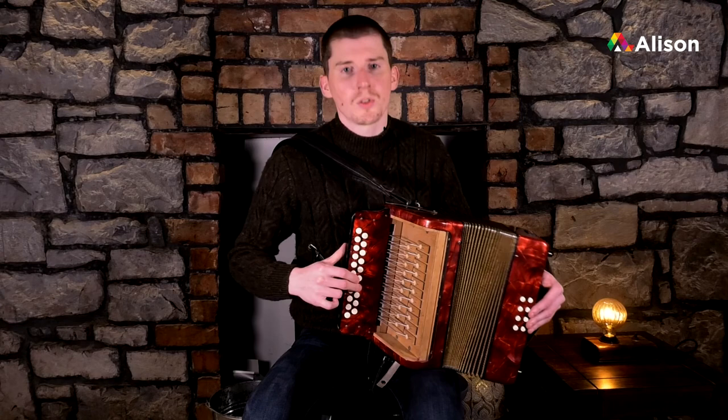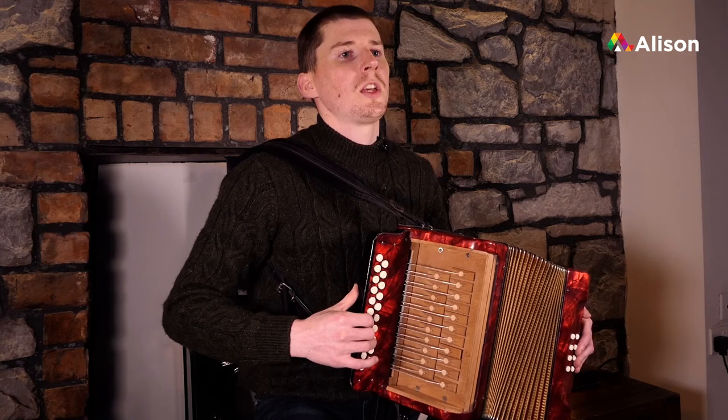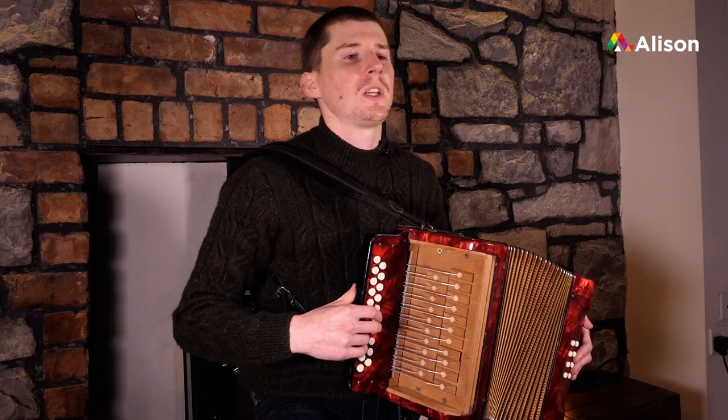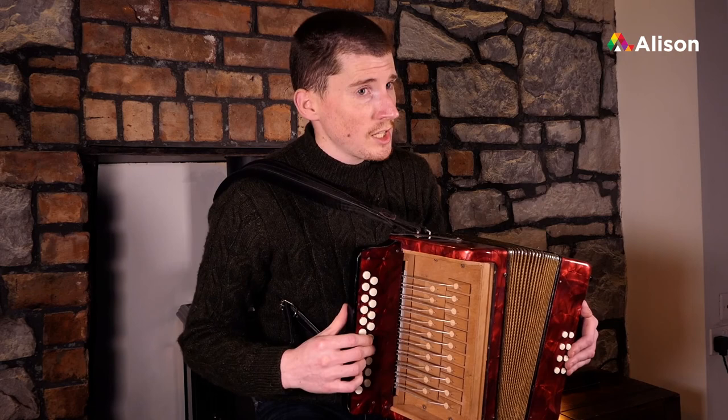We'll go up and down again in one motion. So that's just exploring where the notes are in the higher octave. In the next lesson, we're going to use a few of those notes from the higher octave and bring them into the tune we're learning. See you in the next lesson.